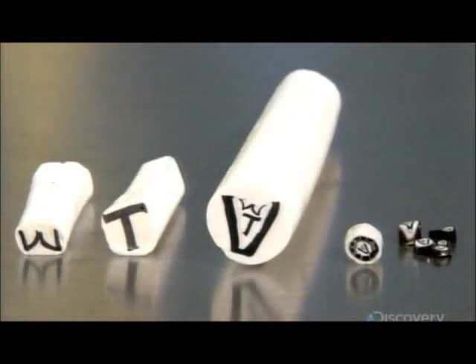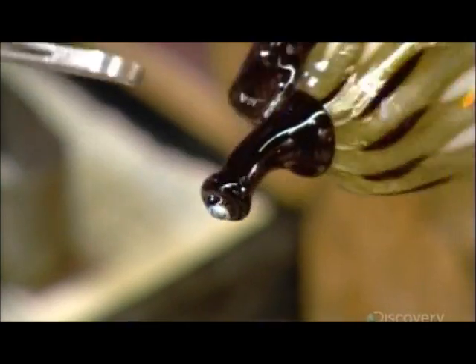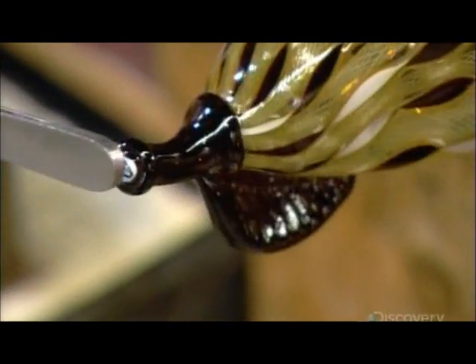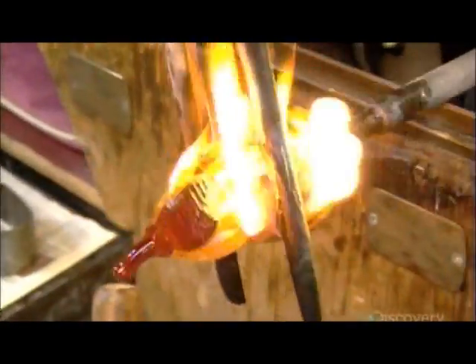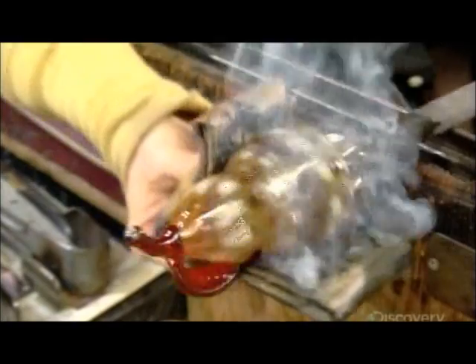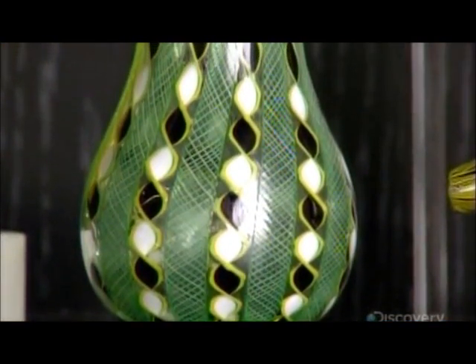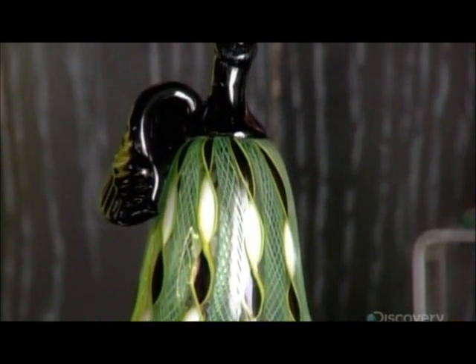Every filigree piece these Canadian master glassmakers create is signed by way of a piece of cane bearing their initials, which they fuse to the piece in a discreet location. Now the finishing touches: reheating, then some shape tweaking with tools and wet newspaper. With the artist's work done, it's time to enjoy the spectacular fruits of their labor.